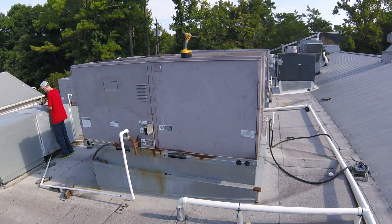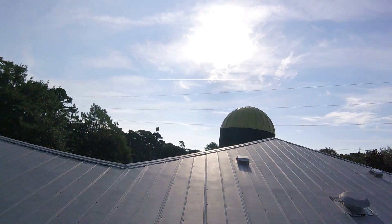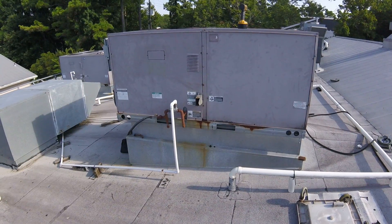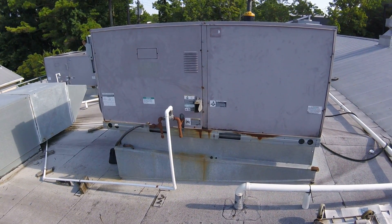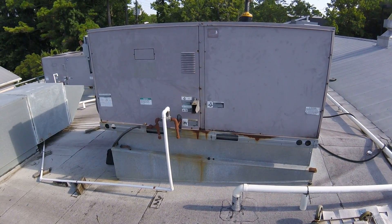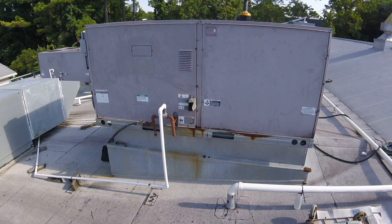We are back early this morning — east that way, west that way, sun just coming up. We're going to go ahead and put this filter dryer in, then pressure test, pull a vacuum, and if all that's good, charge this thing and get out of here. We've got a long day — some jobs over an hour's drive away, but still aiming to be home by five or six.